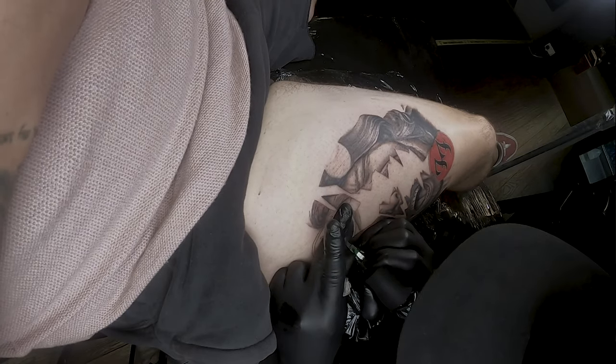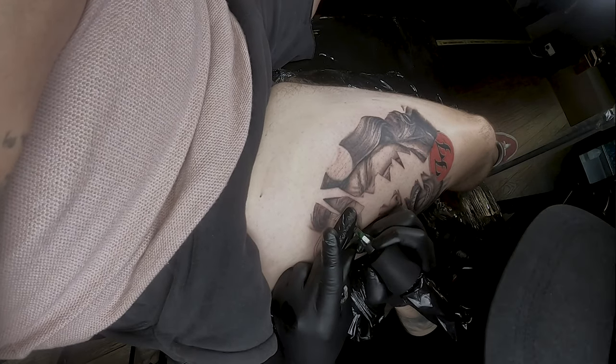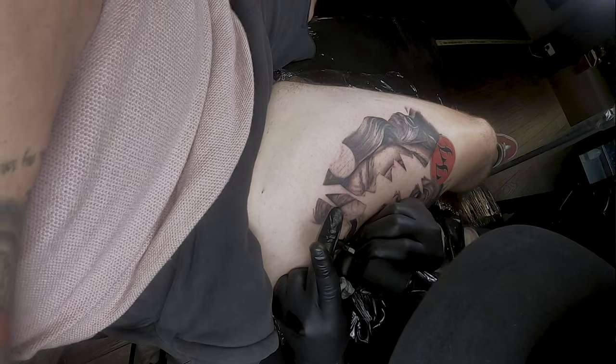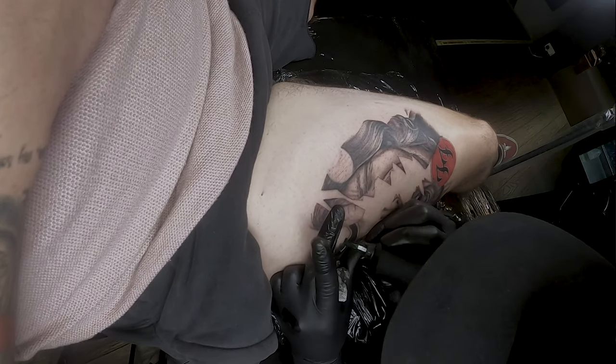That's the bulk of that side of the face done. I'm now blocking the Nirvana logo in solid black — just taking my time with it. It's very easy to want to rush packing solid color; you want to be quite methodical so you get that solid saturation. The last thing you want is a heal-back with lots of little patches to touch up. Touching up patches is very hard because as you tattoo those patches they look a lot stronger than surrounding areas, so you end up doing most of it again.